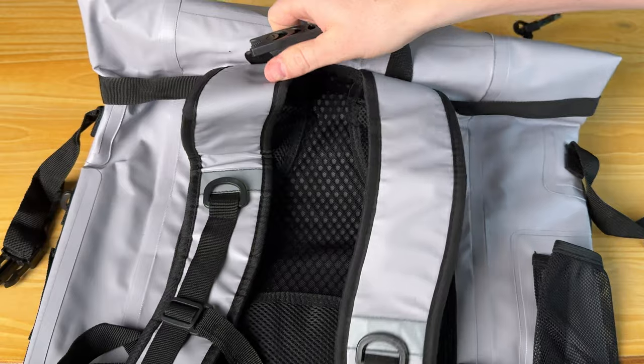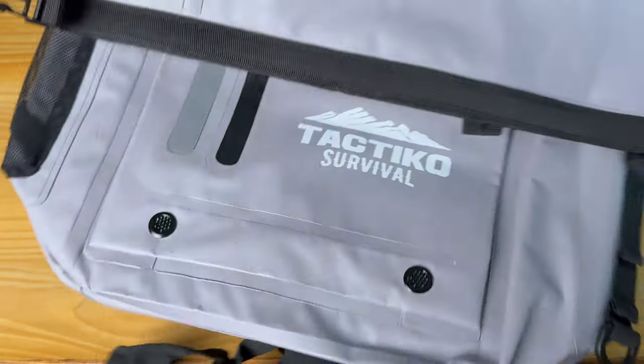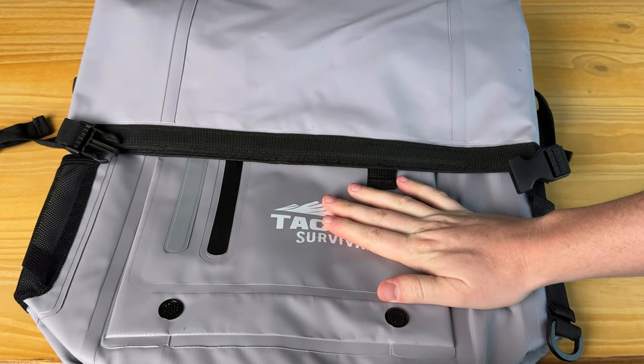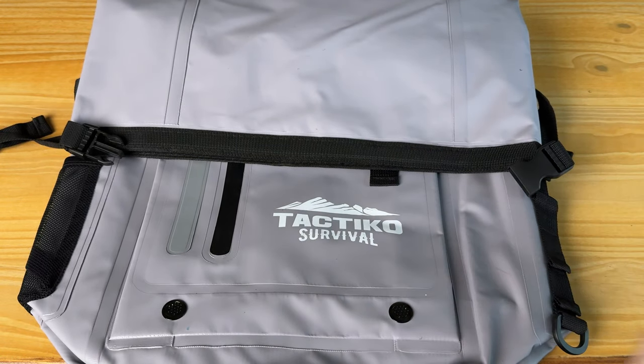There are lots of convenient ways to carry this bag — it's just super convenient. If you're looking for a really nice dry bag made of this durable ripstop material, I highly suggest checking this out.